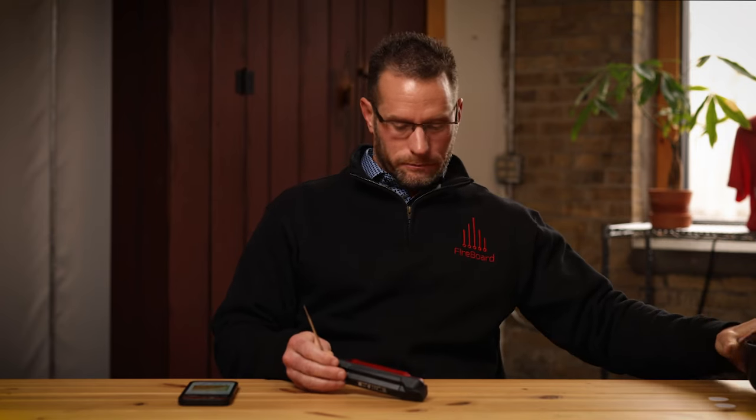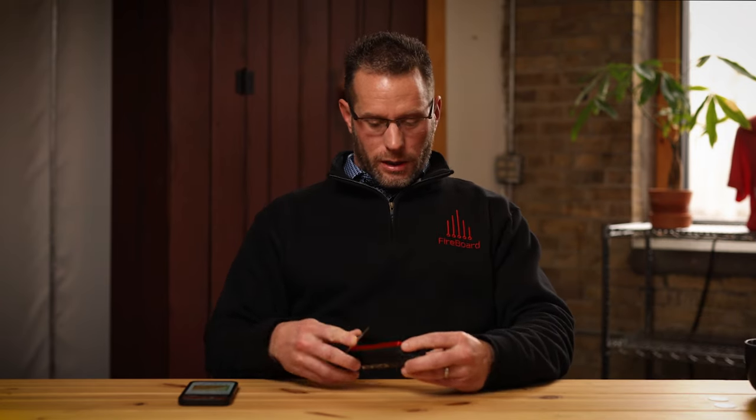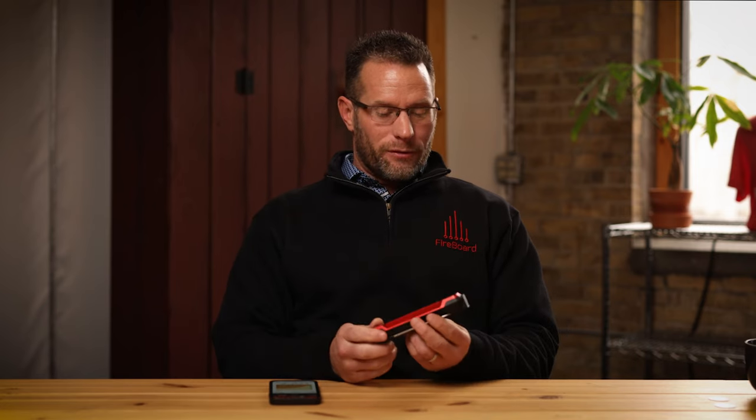Next, I'm going to go through what we call Sync Mode. A lot of these features on the Spark are also available within the Fireboard app, so you can configure them through the app or through the menu. I should note: Fireboard Spark is cloud connected — it's Bluetooth, but it's also Wi-Fi, and once it's on Wi-Fi it connects to the cloud. We encourage everybody to get it on Wi-Fi so you get all of our over-the-air updates automatically. Make sure you get on Wi-Fi — that's pretty key.